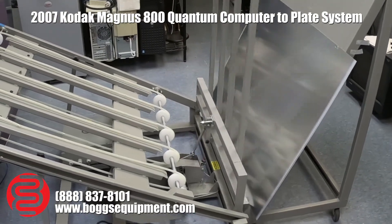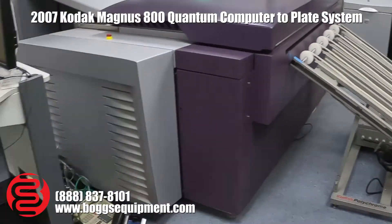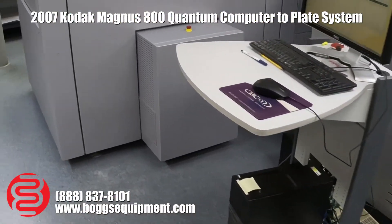I'm making a set of plates for our print tests on our Heidelberg machines. Go around the back here.